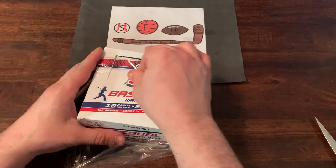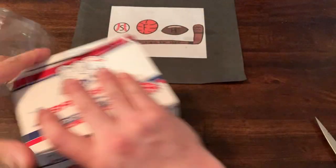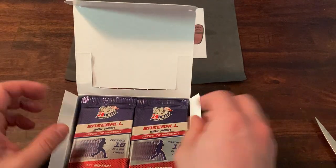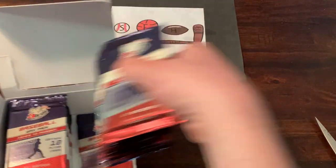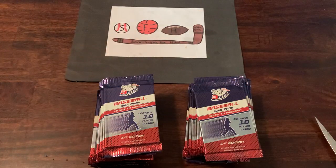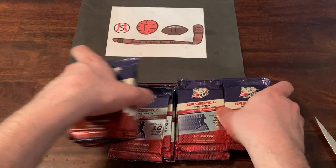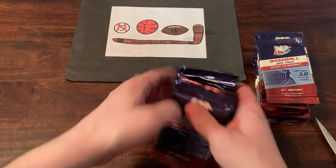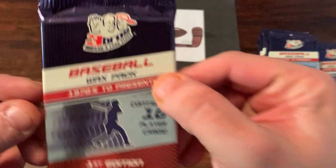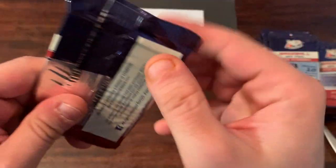Three Brothers and a Card Store baseball wax packs — they're not actually wax packs; if I remember correctly they were foil, but we won't criticize. And there are the packs. Really slick design. One thing that really impressed me was the quality of the vintage cards, the '70s cards — they were all really clean, really nice looking. Three Brothers and a Card Store baseball wax pack, wax box first edition.